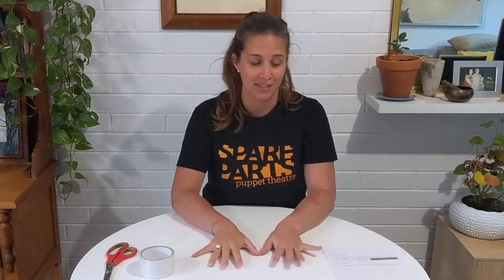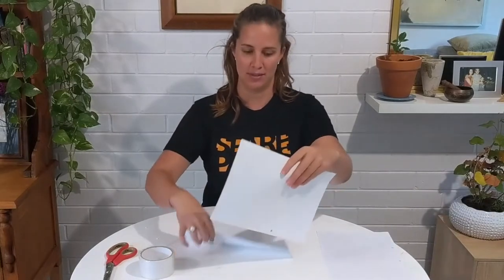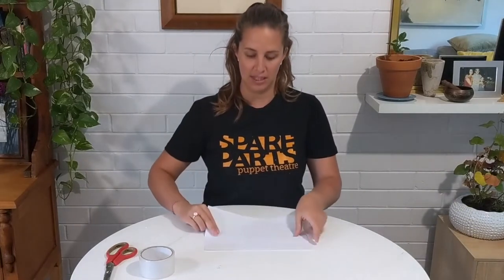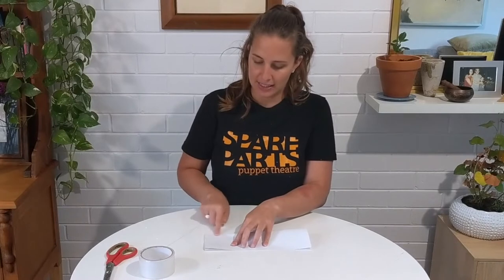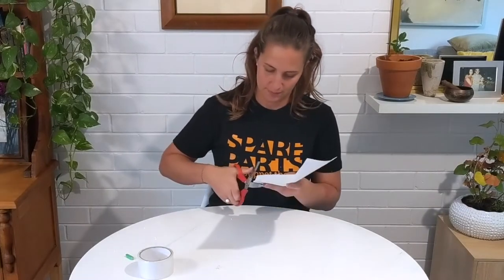Next I'm going to get started on the flag using some scrap paper. I've got my four bits of paper laid out in front of me. I'm going to take the two bits that have got writing on them and face the writing in on that side, same with the other two bits. I'm going to lay two pieces long ways in front of me, fold them in half long ways, and create a little crease just at one side. From there I can draw a straight line all the way along and that will tell me where to cut to create a nice flag shape.